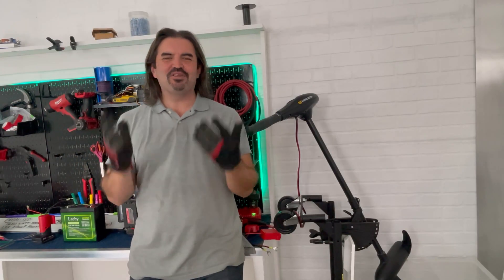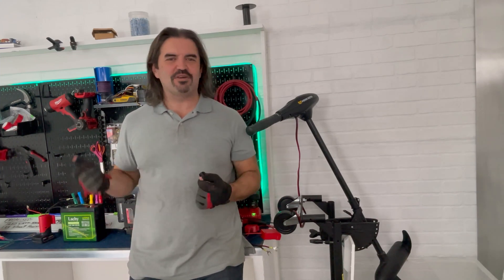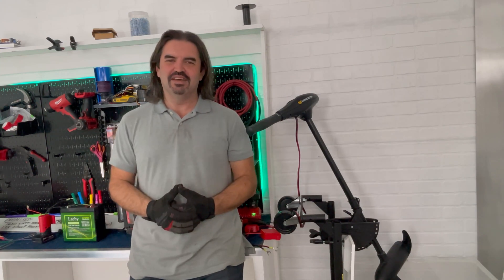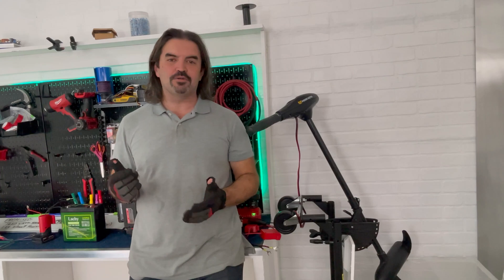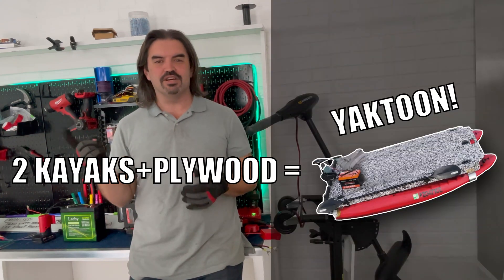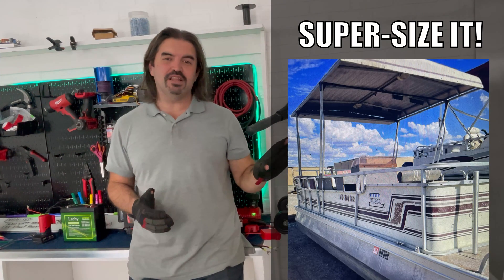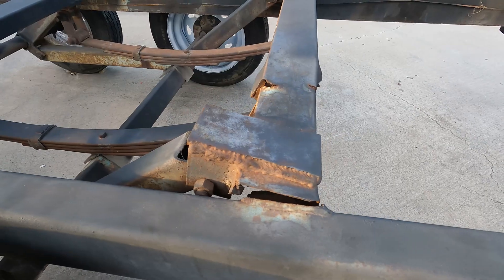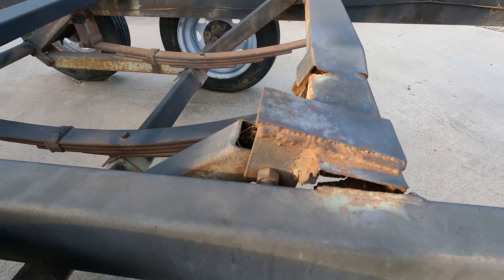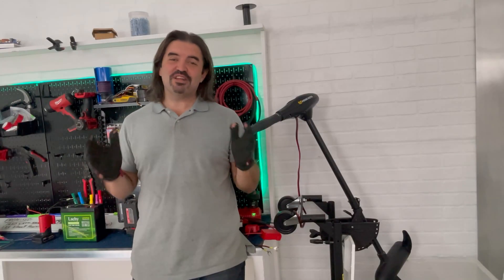Hey everybody, AJ here, and welcome back to the Eagle Ray Channel, where we do all things DIY electric boats. Marine motors, batteries, solar panels — you name it, if it's got volts and it's on a boat, you're in the right place. In the near future, we're going to need to test motors and batteries on small boats and big boats. So we've got the Yaktoon project, but I also recently bought a 23-foot pontoon boat, but we can't take it out on the lake until I fix the trailer. As we saw last week, this crossmember is completely trashed — it's gotta go — so it was the perfect opportunity for me to learn how to TIG weld.